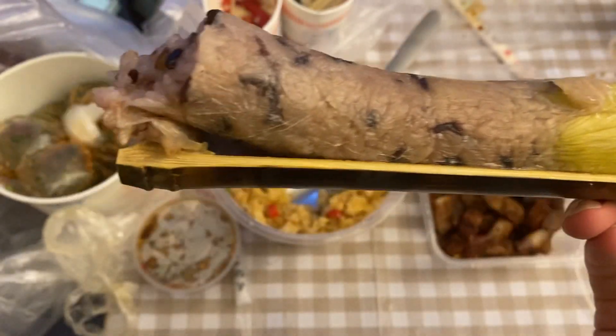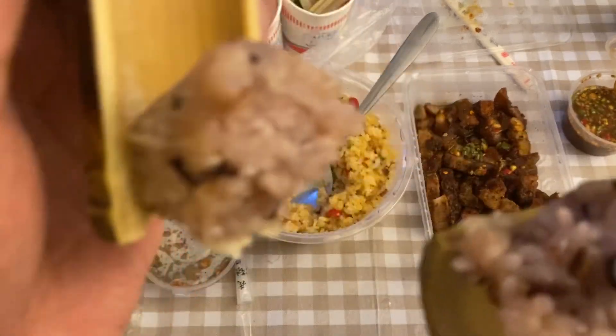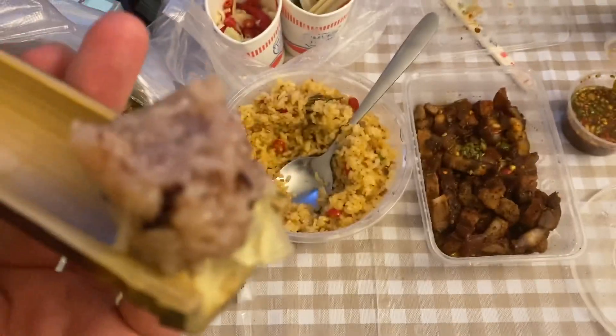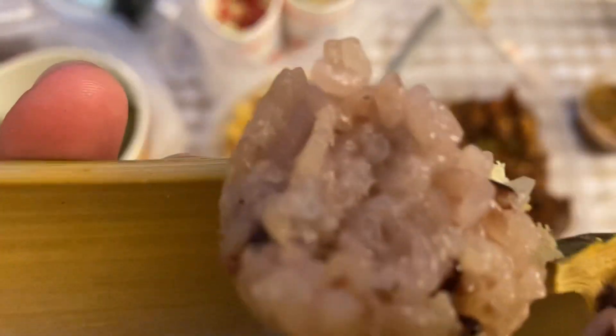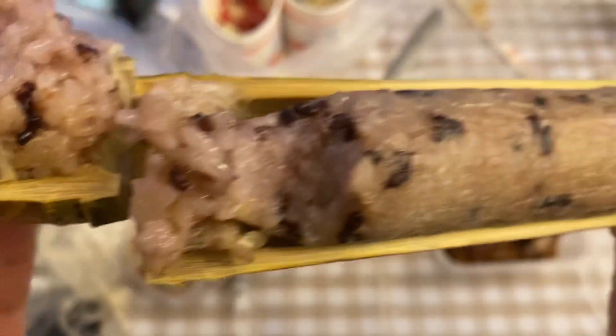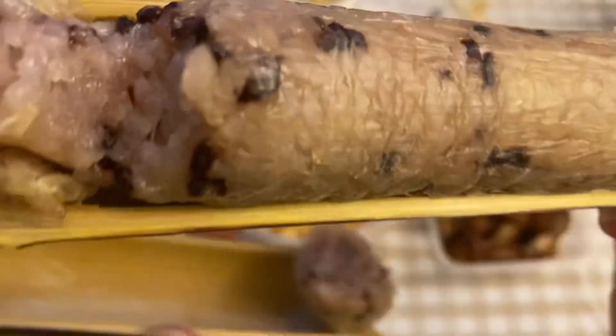This bamboo — they steam it inside and it becomes like a sticky type of rice. Yeah, this one is a sweeter one. I don't know if that's red beans or not, but I've definitely had some where it was meat and it was good.